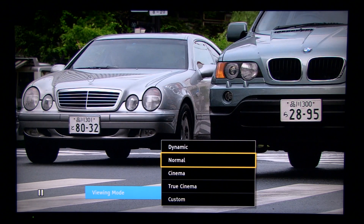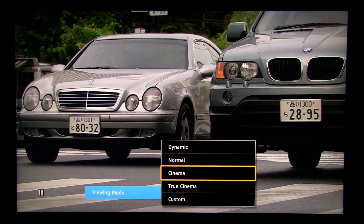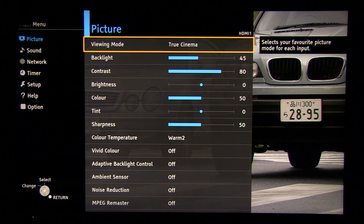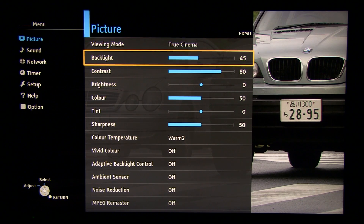By default you are in Normal mode, and what you should do when you buy this TV is go to True Cinema, because it offers the most precise picture out of the box. So without even copying any of these settings, you can be confident watching precise images in True Cinema.